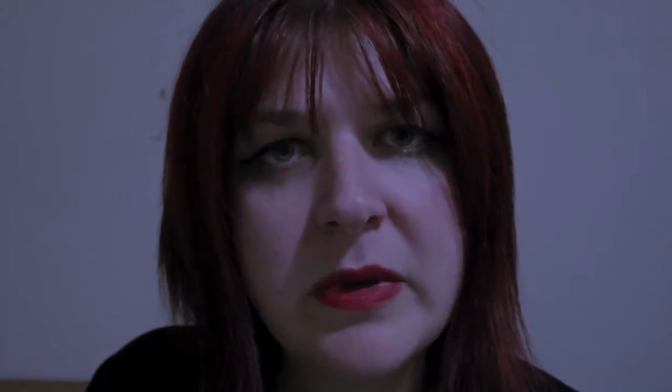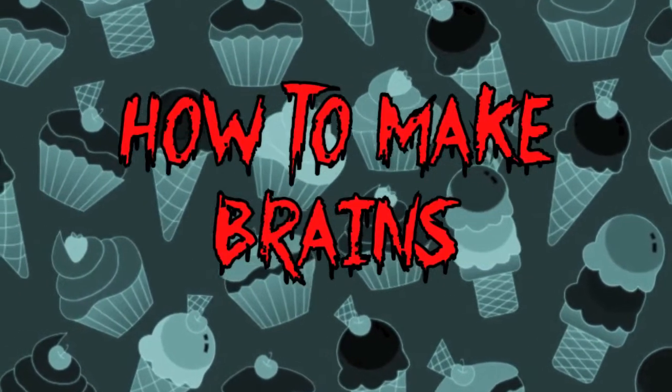For the next few weeks, I'm going to show you how to make some amazing Halloween recipes just for your little monsters. This week, I'm going to show you how to make something for our little zombies — it's how you make brains.